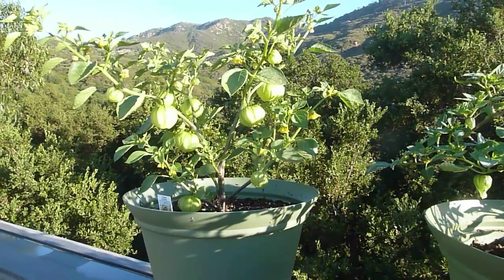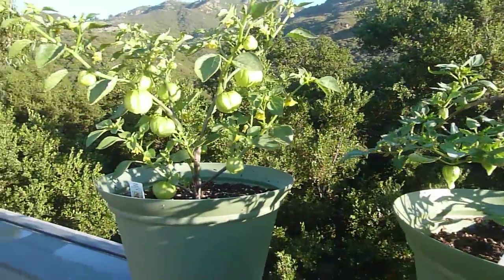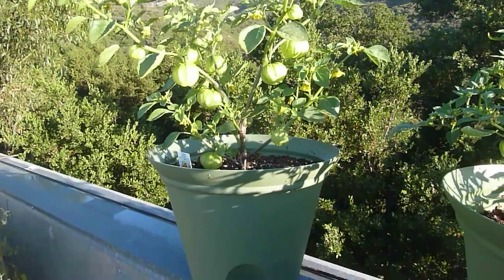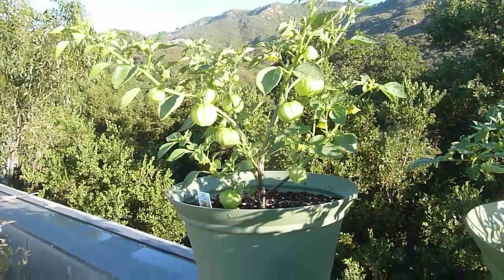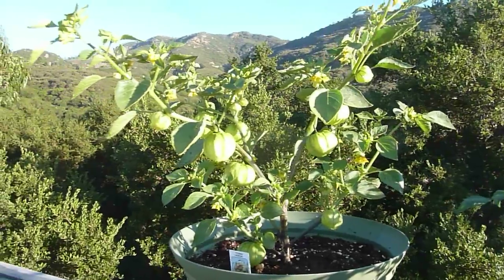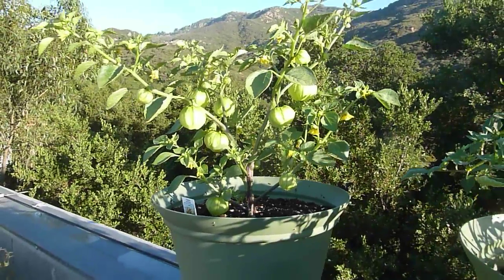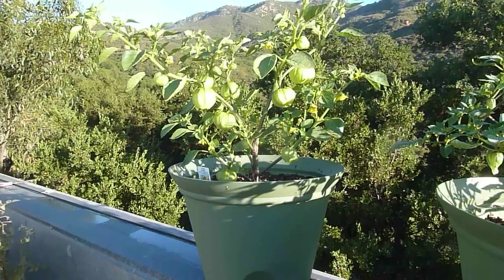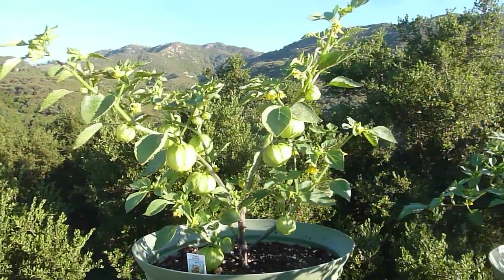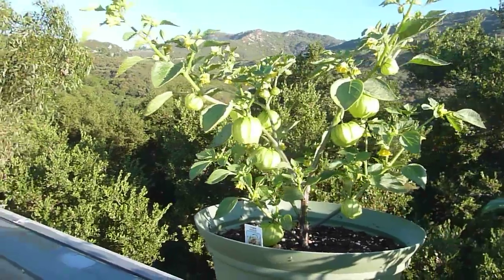I wanted to show my green and purple tomatillo plants. This is the green tomatillo and I just think it's such a beautiful plant — it's almost magical looking. Something that you'd expect to find out of Alice in Wonderland or the vortex at Boynton Canyon in Sedona, Arizona.